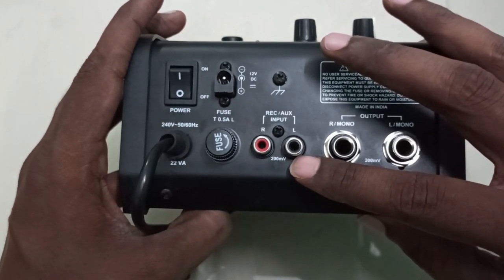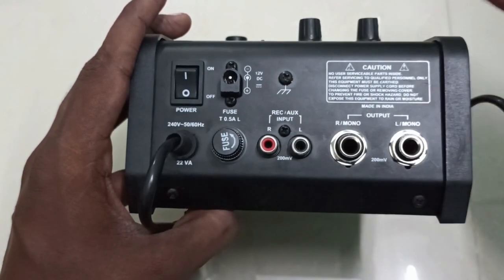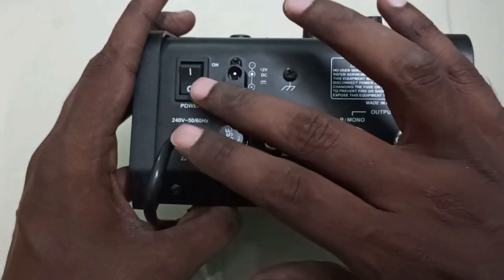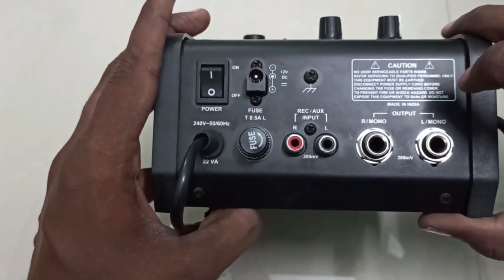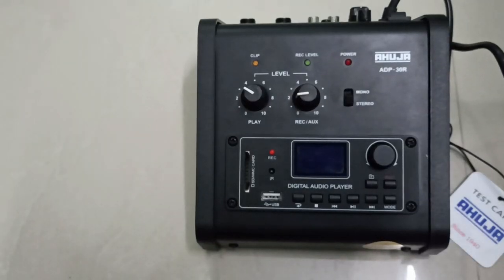If you want to record from a mixer or any other device, you need a connector and connect the left and right channels so your recording will be in stereo. There is also a ground terminal, a toroidal socket, a fuse holder — Ahuja has included a fuse in this model to protect from external AC voltage damage — and an on/off button.